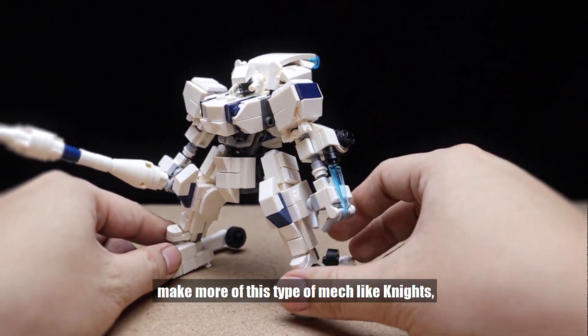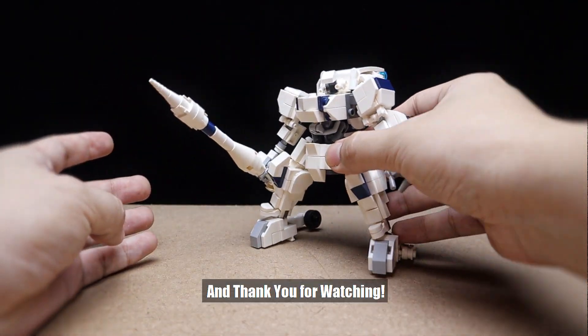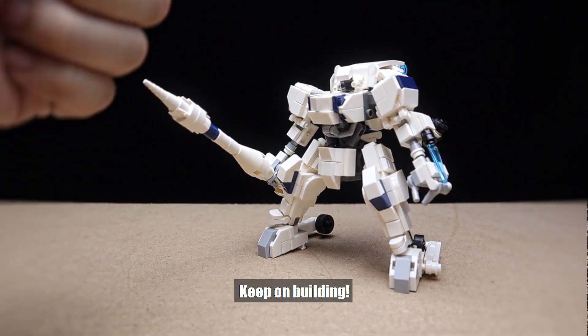So if you want me to make more of this type of mech like knights, please let me know down in the comments. And thank you for watching. Keep on building.